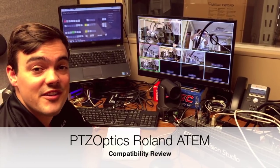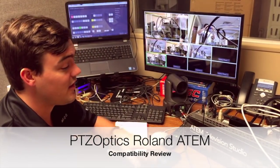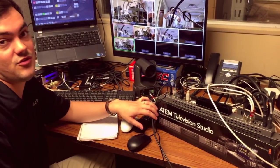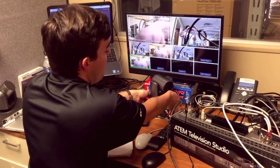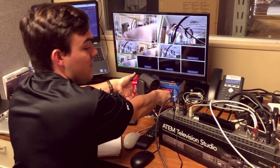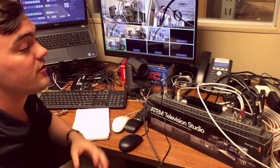Paul Richards here with PTZOptics. I'm here demonstrating the compatibility with our PTZOptics cameras and the very popular Blackmagic ATEM Television Studio. We're taking in two PTZOptics cameras, as you can see here and below, and we've actually got two HDMI inputs and two HD-SDI inputs.